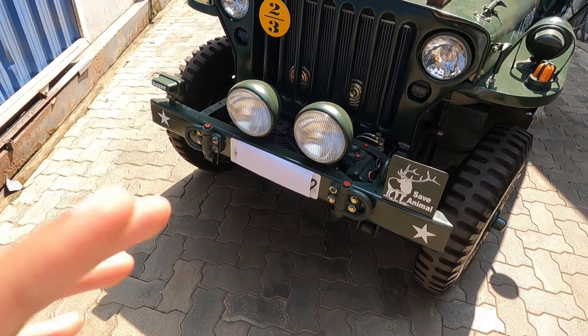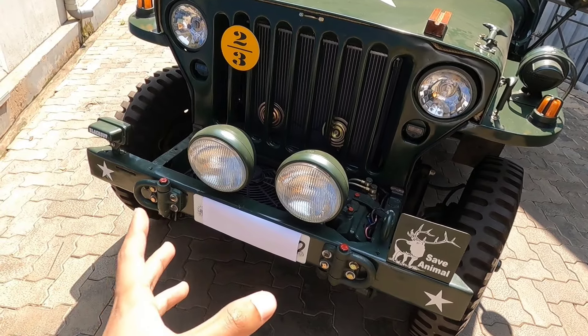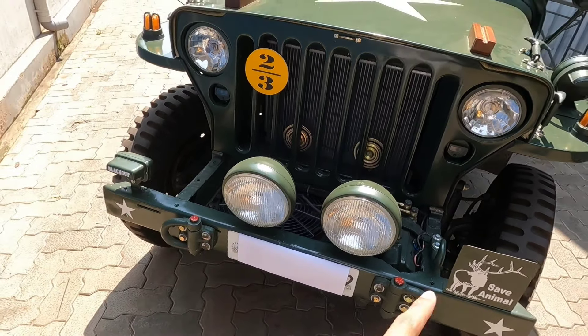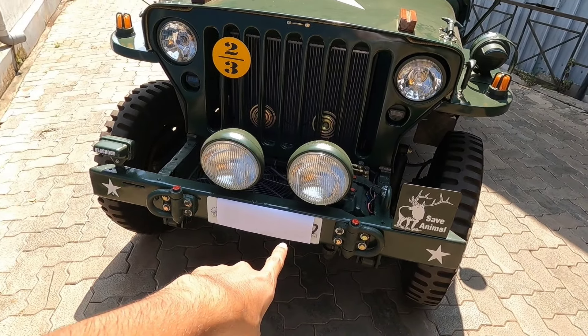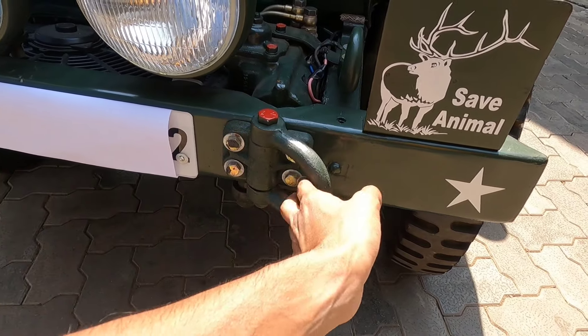We don't have to worry about that. It's not like that. We don't have to put the extra light on it. If you don't have to put the extra light on it, we can't put the extra light on it.